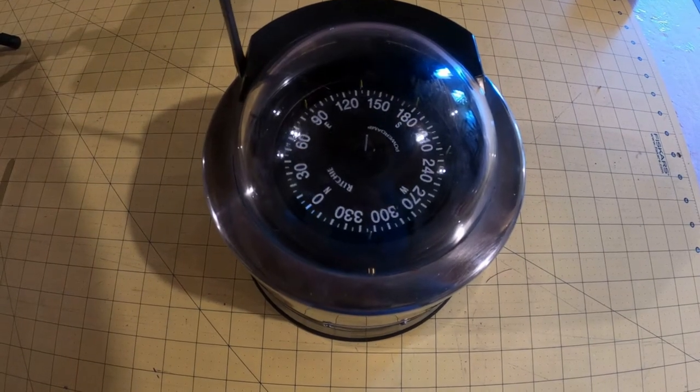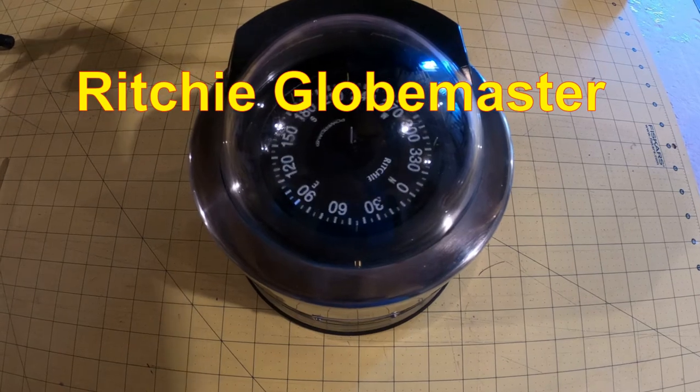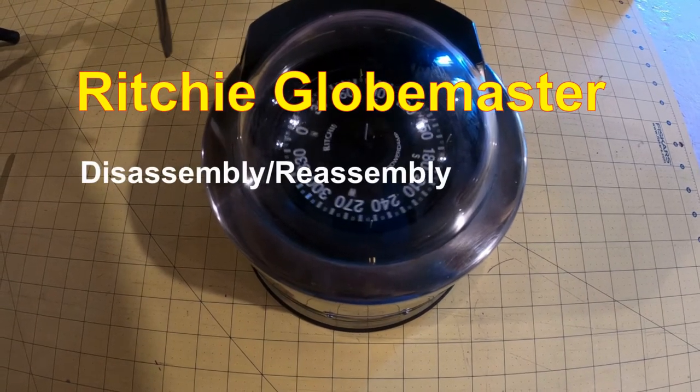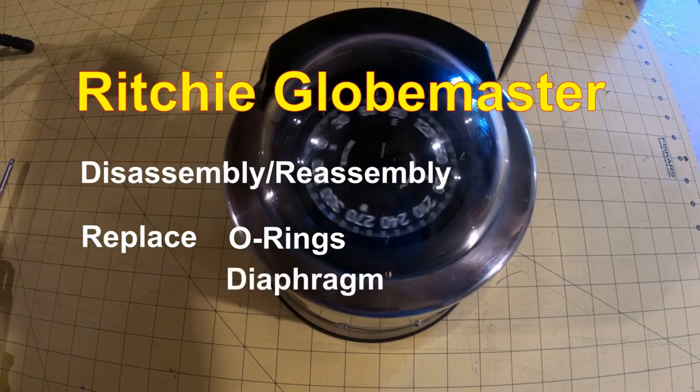My compass has no fluid — look at its spin. In this video I will take my compass apart to remove the rubbery parts, the o-rings and the diaphragm, and to replace the compass fluid.